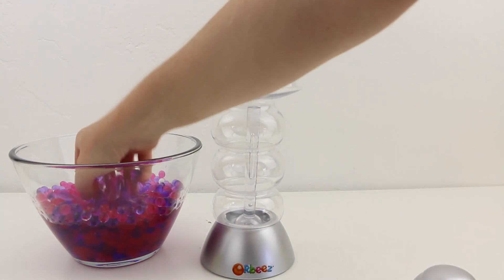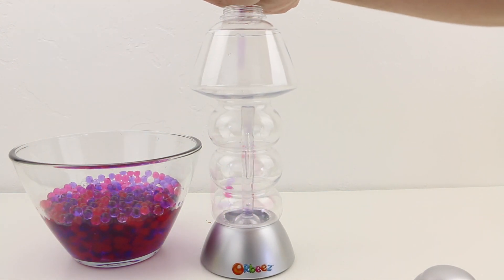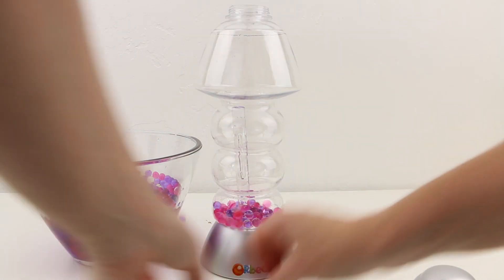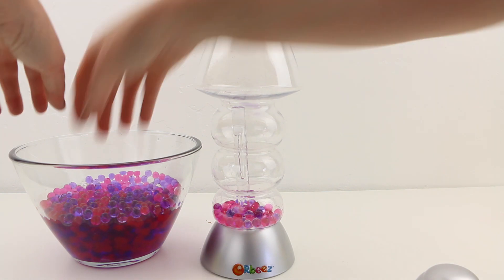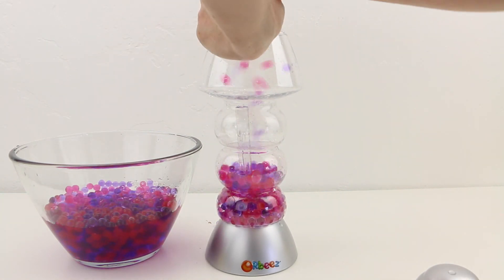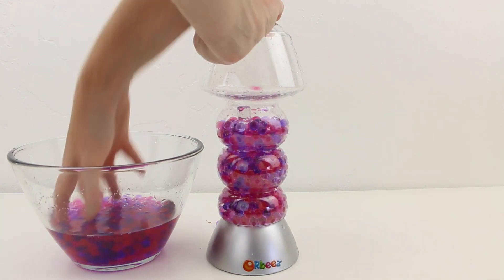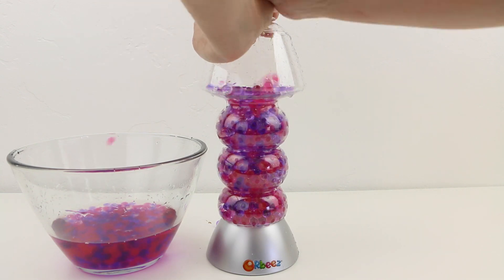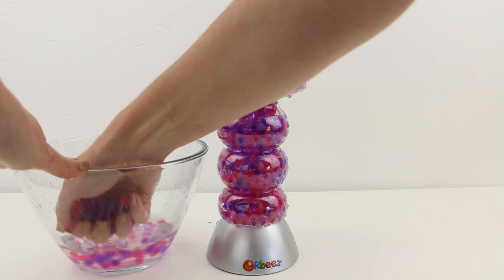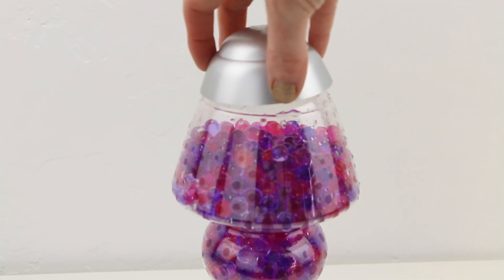And now we're going to fill our lamp — this is kind of the fun part. Oh no! Oh no! I'm getting them everywhere! Nooooo! Now we'll just put the lid back on.